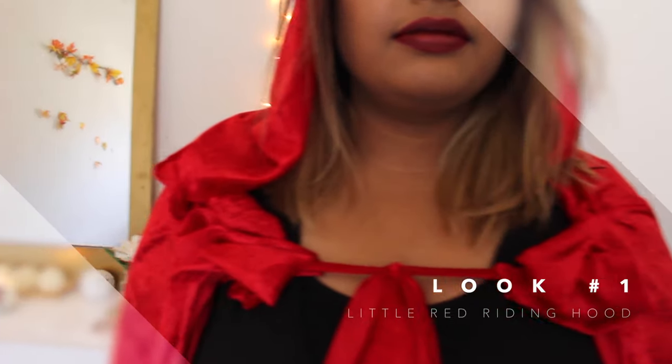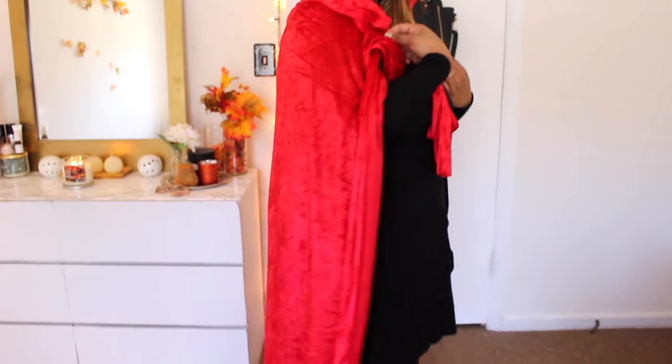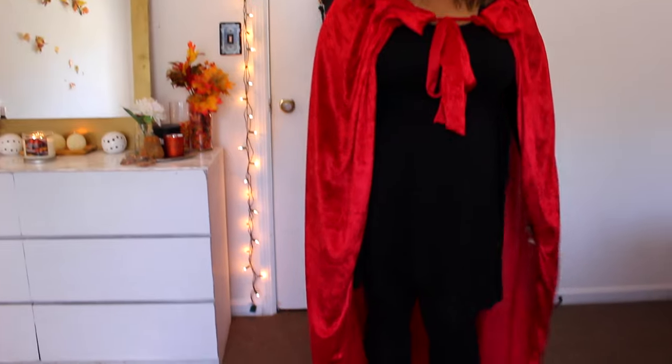For my first costume, I am none other than Little Red Riding Hood, and all you're going to need is a red hood. You're just going to need some fabric glue, a pair of scissors, and fabric of your choice. Typical me, I completely lost the footage that I used to create this red hood, but I'll leave a video down below to the one I followed to recreate it.